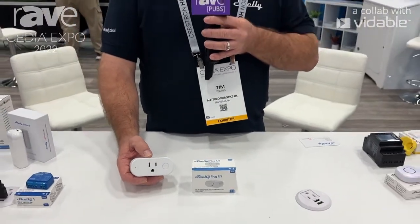Again, thank you for joining us. If you'd like to learn more about the Shelly products, this is Tim Young with AlterCo Robotics U.S. — please go to usa.shelly.cloud. Thank you.